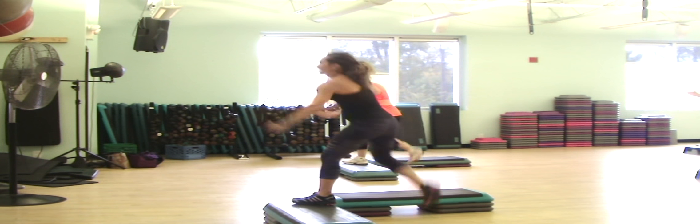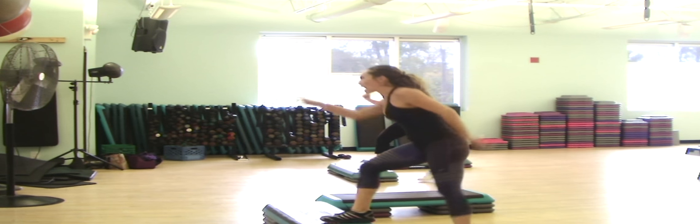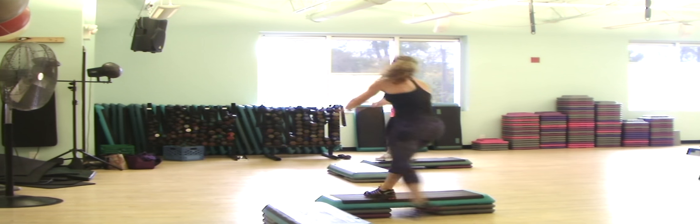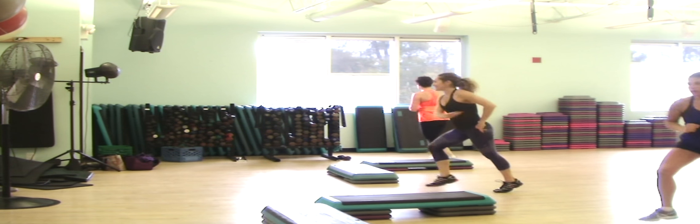One more. Spin it up. V-step. Double ball change. Give me that one right here. Fly tango. Indecision.